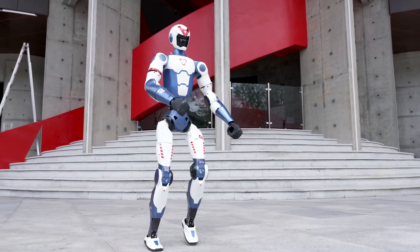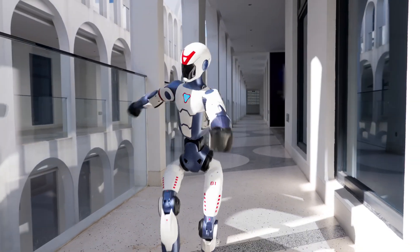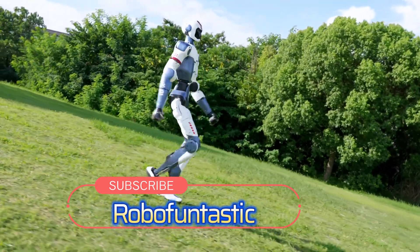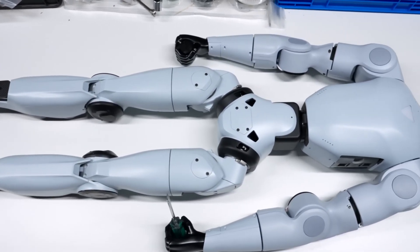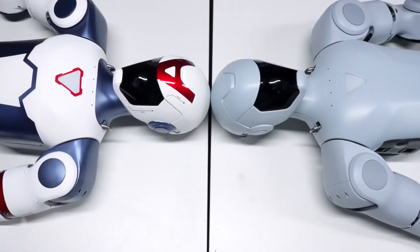Yep, you heard that right. Is it revolutionary? Does it change everything? Well, yes — and kind of no. Welcome to RoboFuntastic. Make sure to hit that subscribe button and drop a like, because today we're breaking down why the Unitree R1 is making waves in 2025 and whether it's actually worth the hype.